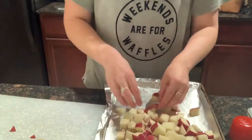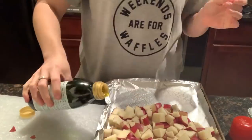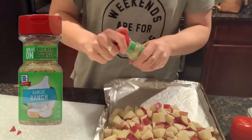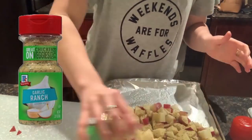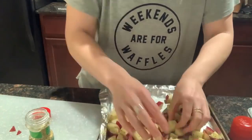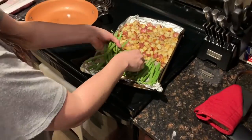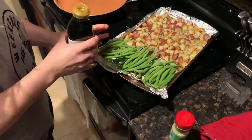After I've diced my red potatoes, I add a little bit of olive oil and then my favorite seasoning, which is the garlic ranch. You can find this at Walmart or whatever your local store is. I also added a little bit of pepper — it's very salty so you don't need extra salt. Let those cook for 15 minutes, then toss them.